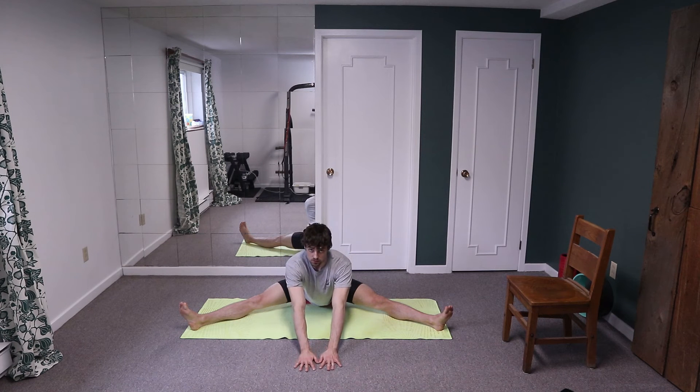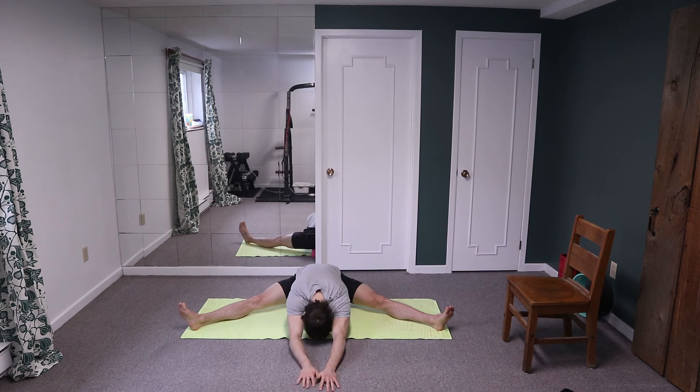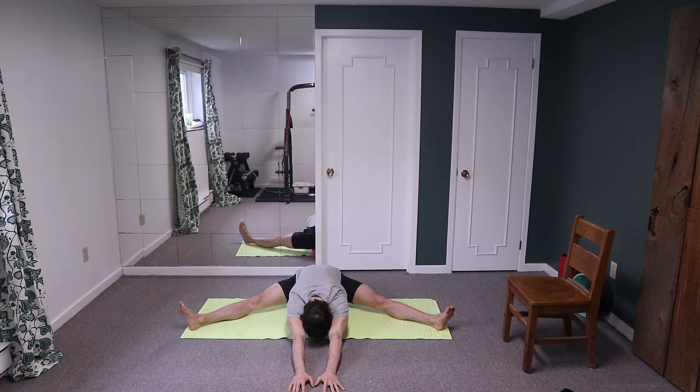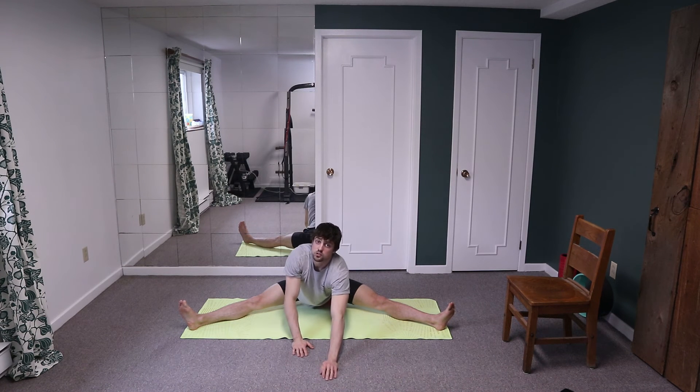Relax hands out and come into a passive stretch, come as far as you can and relax. Take a couple big breaths. Another big breath and then reach those hands a little further. Relax the nervous system for one more big breath, hanging on, relaxing.